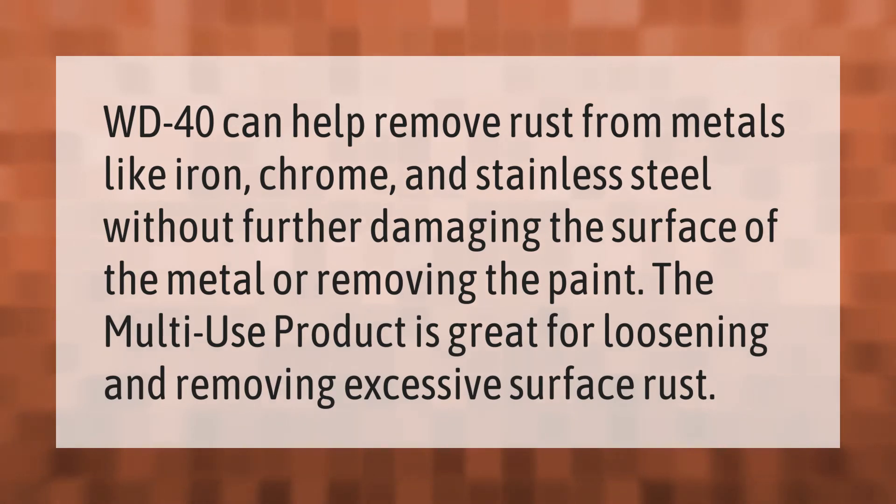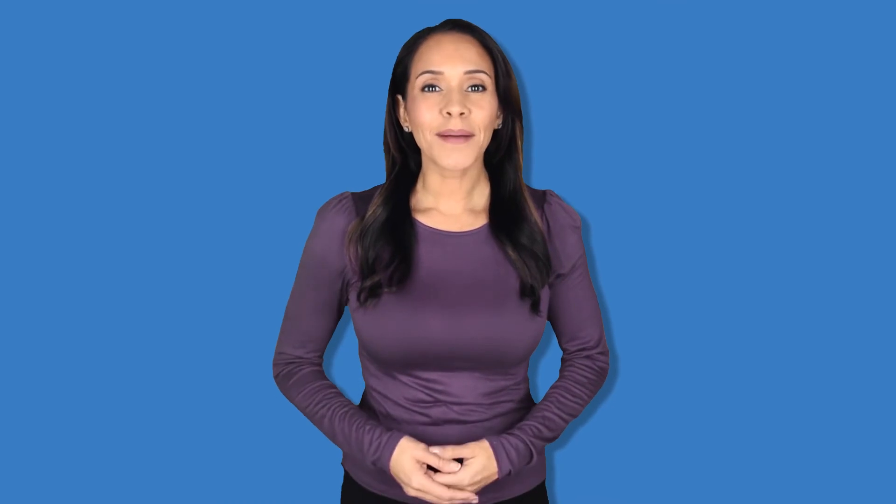WD-40 can help remove rust from metals like iron, chrome, and stainless steel without further damaging the surface of the metal or removing the paint. The multi-use product is great for loosening and removing excessive surface rust.